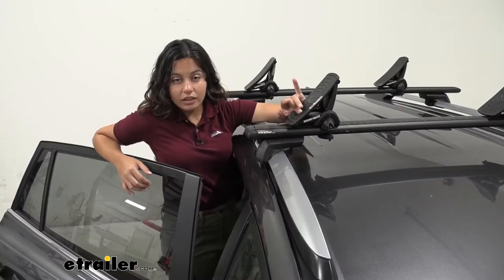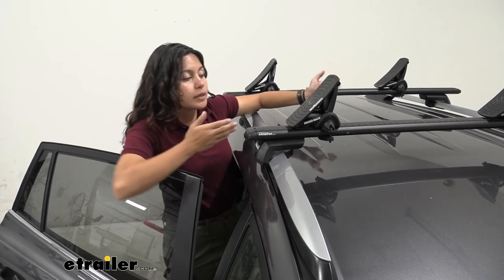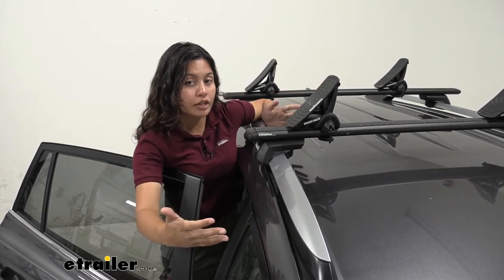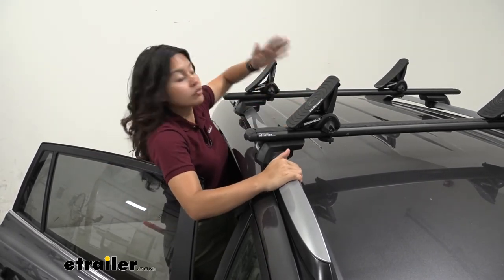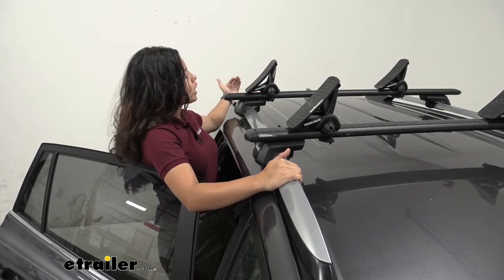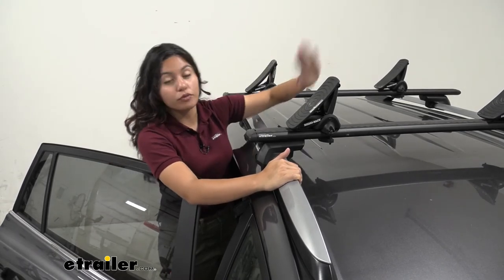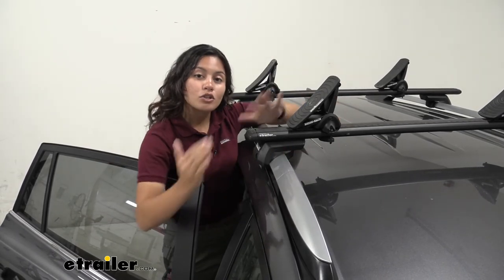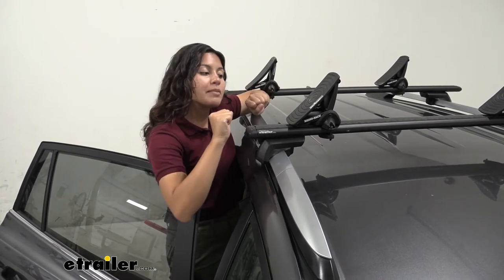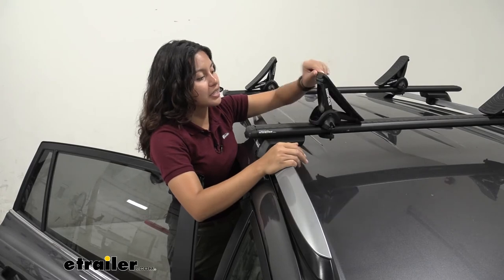The side loading feature is helpful for our RAV4 since we have our crossbars sitting closer to the front of the vehicle or of the rails. If we used rear loading cradles, we'd actually have a large, long angle to navigate before the board gets onto the crossbars. With side loading, it's right at the edge — you just need to make sure you get it up and over.